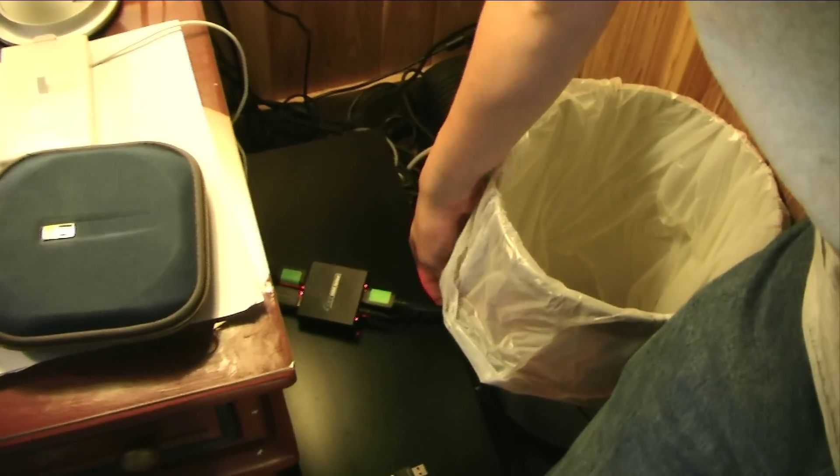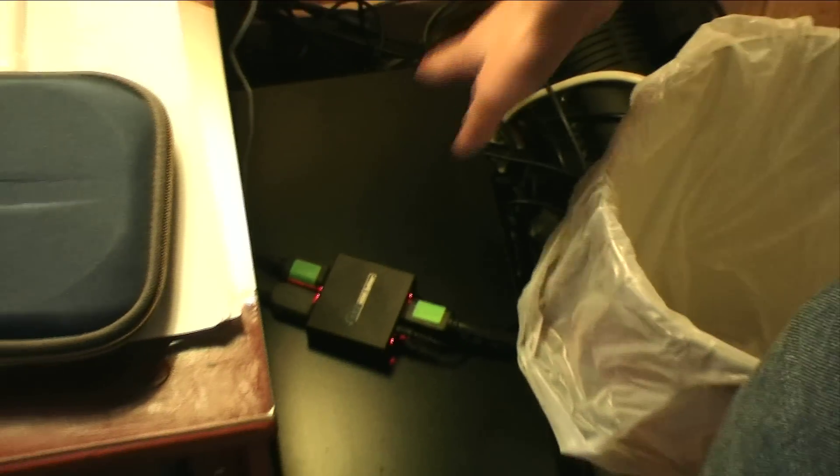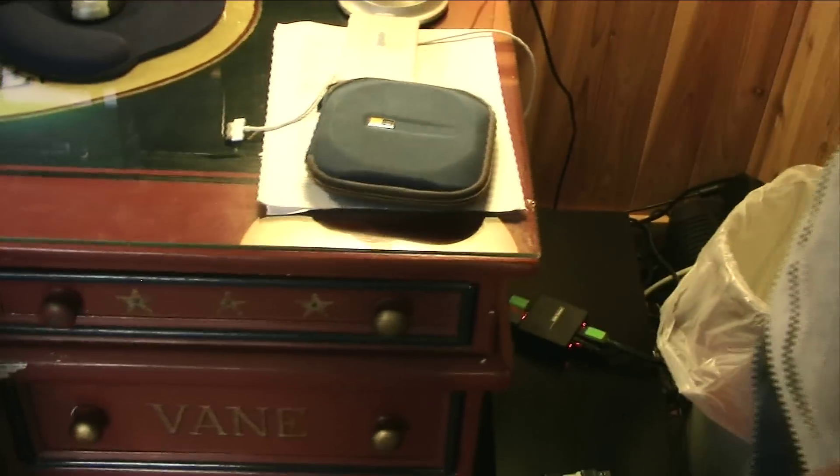This is coming from the Xbox right here, going into the splitter — one to two — it takes it out, boom, into my computer, boom, into my screen. One's going into the back of this monster so I can record it on YouTube, and one's going into this screen over here so I can play it like I usually do. That's how that works.